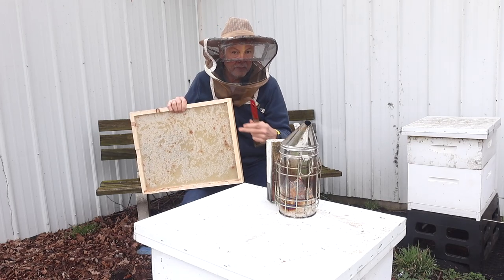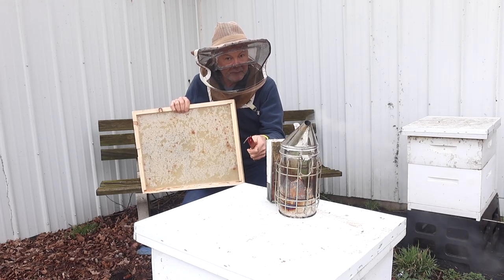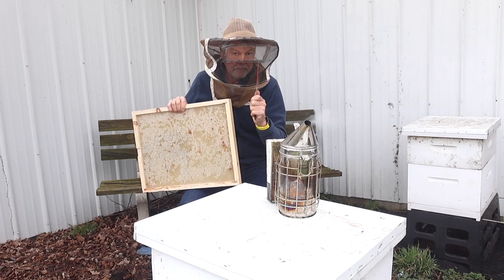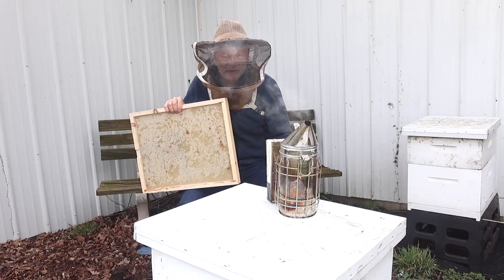I'm going to show you why I'm choosing winter bee kinds over liquid feeds even in the first week of April. I've made an important discovery. Stay tuned for the whole video.